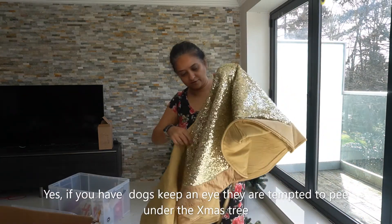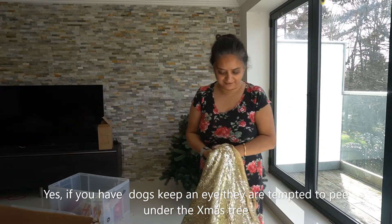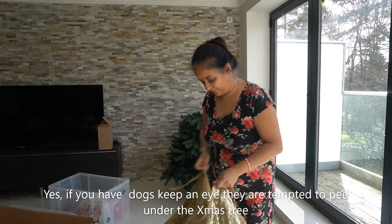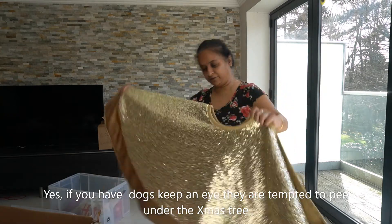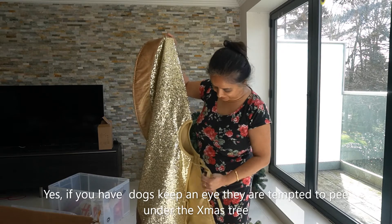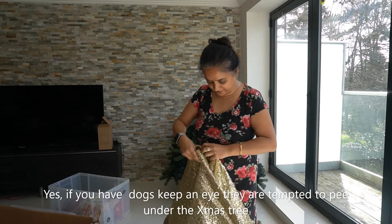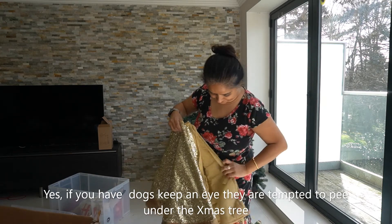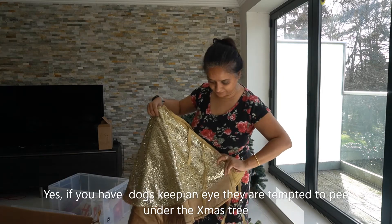When Prabhupada's dog came and weed on this — do you remember? Oh, you weren't here. He made a bee line for the Christmas tree, lifted his little leg and peed on the edge of this one. Prabhupada said he's never done that in our house. That was funny.